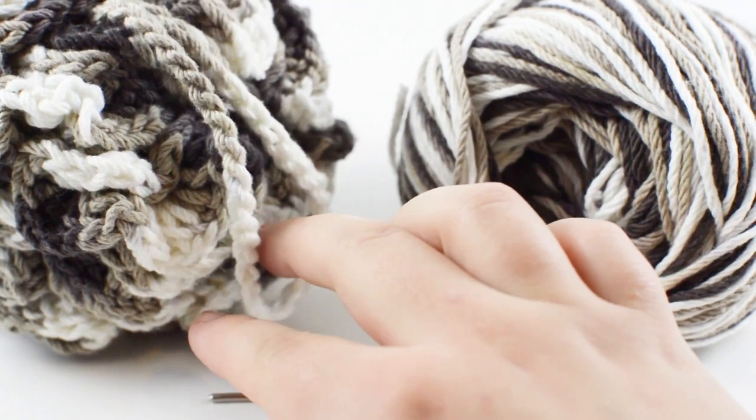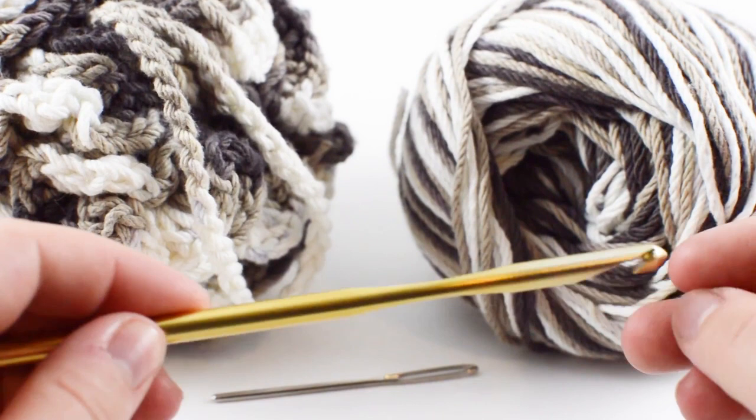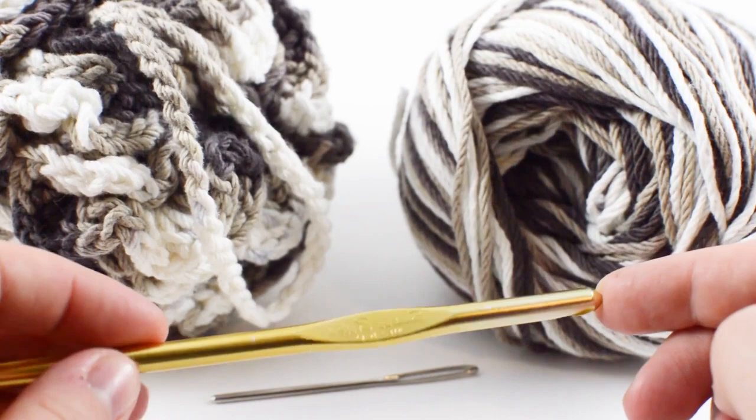You're also going to need a darning needle, and I'm using a size J or six millimeter crochet hook — this is a Susan Bates. I prefer these because of the way their hooks are made and how it has this nice little in-groove and a nice pointy edge without being too pointy.